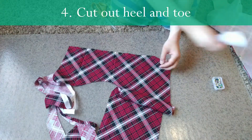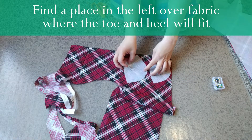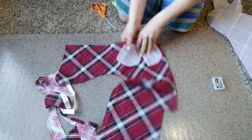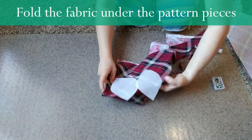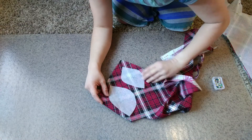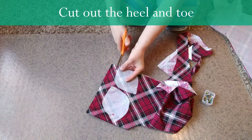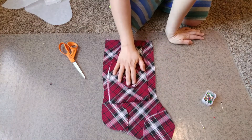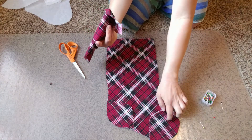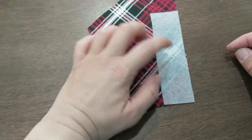Now use the scraps to find a place to fit the heel and toe, situating them so you can fold over and have the same piece on both sides. Pin and cut those out. Now you have each piece: the main stocking, toe and heel, the wrap, and the wrap border. Don't forget to cut the hanger piece too.